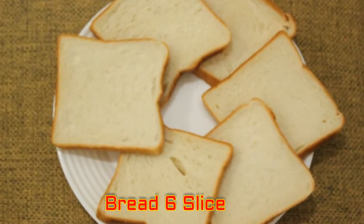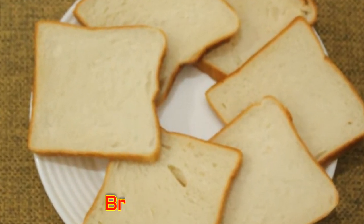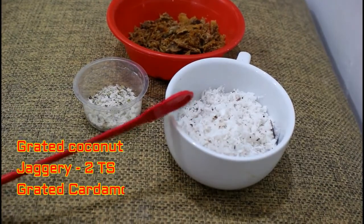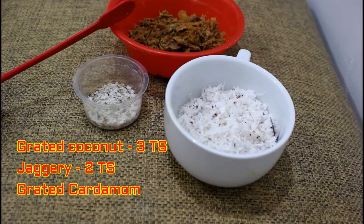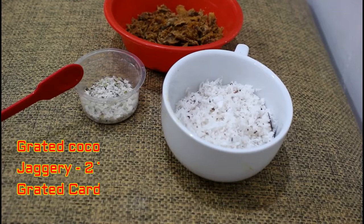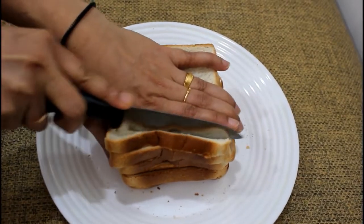6 slices of bread, 3 tbsp, 2 tbsp, 2 tbsp, 1 tbsp, 1 tbsp, 1 tbsp, 2 tbsp, 2 tbsp.